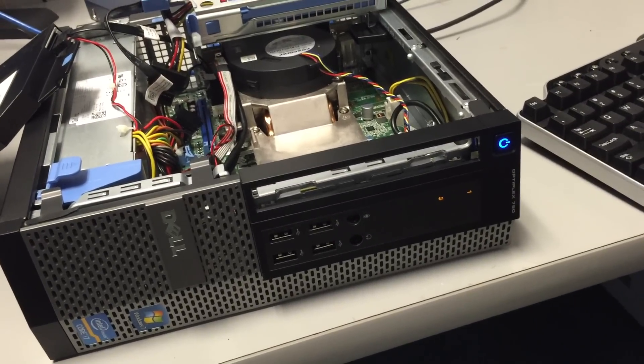We already see lights one and three are solid and there's no video. When you have a problem with RAM, you won't get any video display. So whenever you see no video, the first thing to check is RAM, even before you check the video card.